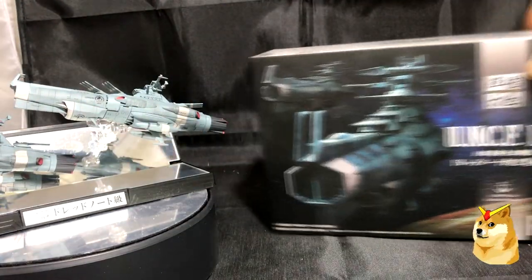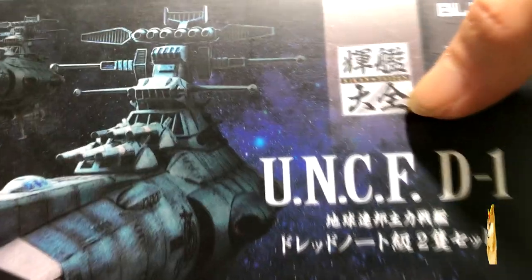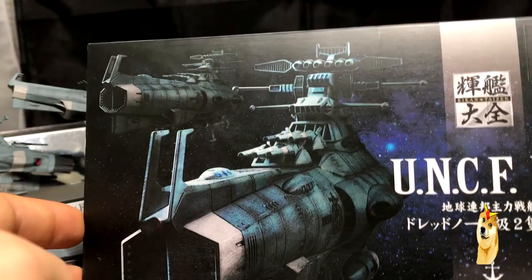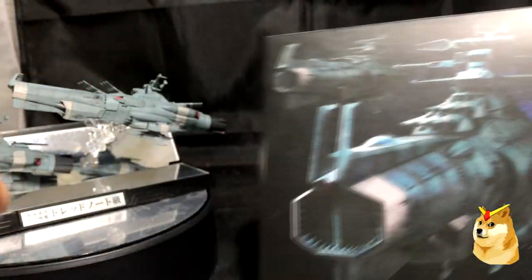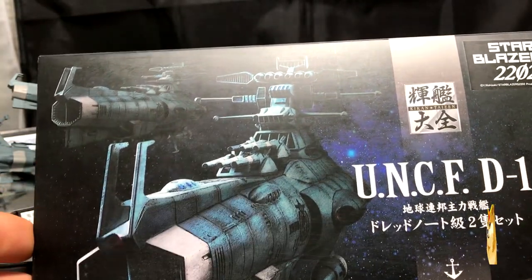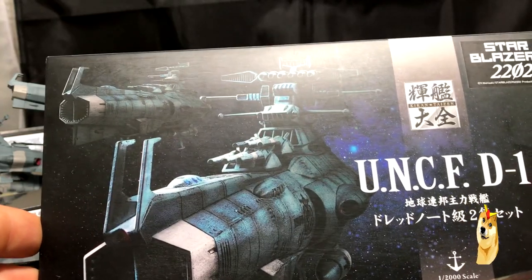Looking at the box art, the front pretty much has everything I mentioned in the intro — Kikan Taisen, UNCF-D1, 1/2000 scale, and the Bandai logo. What I like about this box is that the art on the front is the exact thing you'll get with the product. Some Bandai products, especially high grades, don't give a 100% representation of the finished model on the box, but in this case it is accurate.